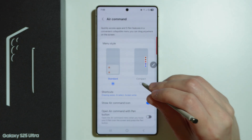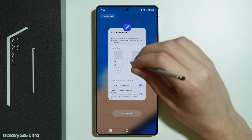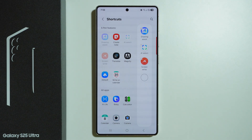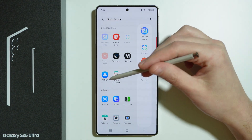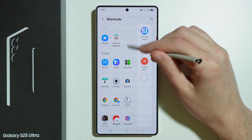Here we can switch, for example, to the compact view. So now if we press this pen, we have this view instead. We can also choose shortcuts that we wish to have. So we can use the magnifier, the translation, write-on calendar, and so on. We can also add apps over here, which can be quite convenient.